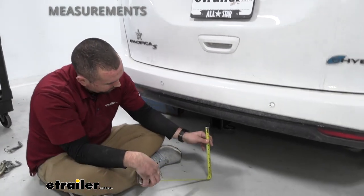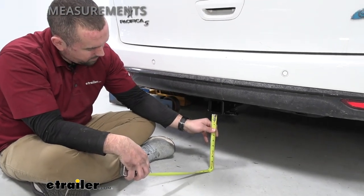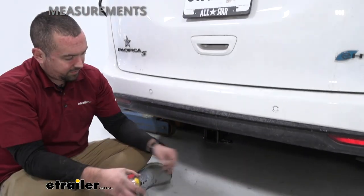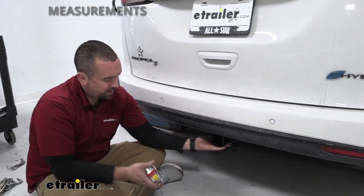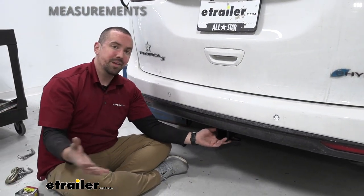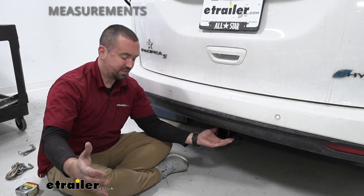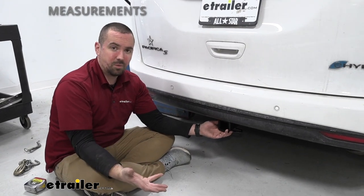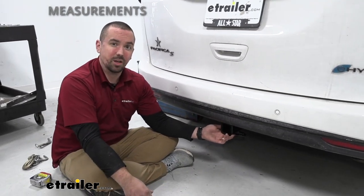We're also going to check ground clearance. From the bottom of the receiver tube opening to the ground it's right at 10 inches, which is pretty decent — you shouldn't have any worries about making contact. Something to keep in mind though: when you load your accessories up and they extend out, if you go up a hill those will tilt closer to the ground.